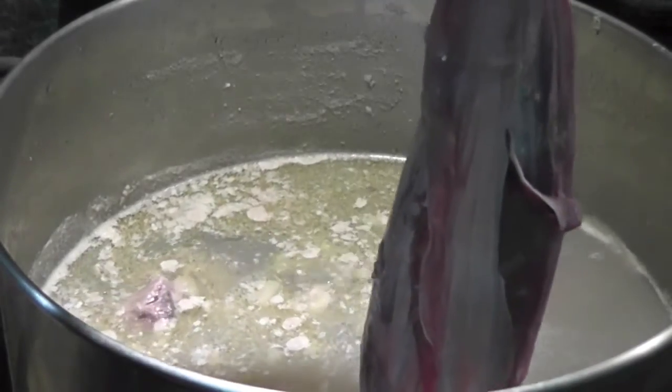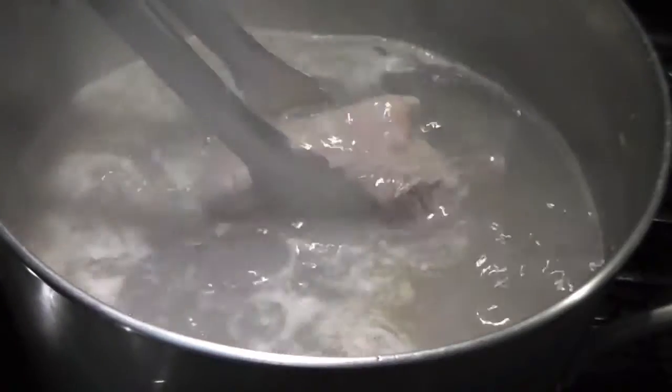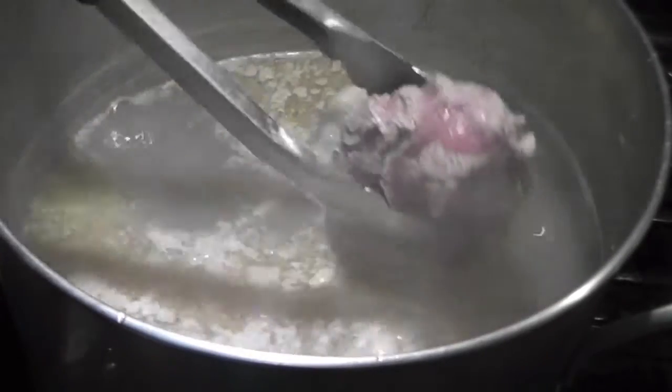Use the same pot of water, boil beef shank and flank for 5 minutes, then remove them from the pot and also rinse with water.